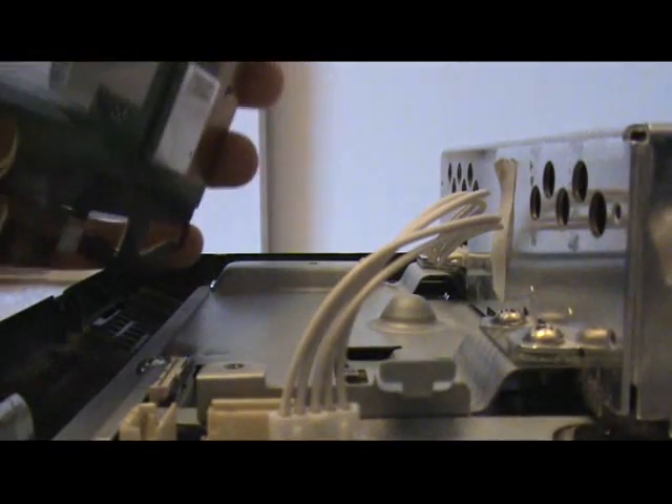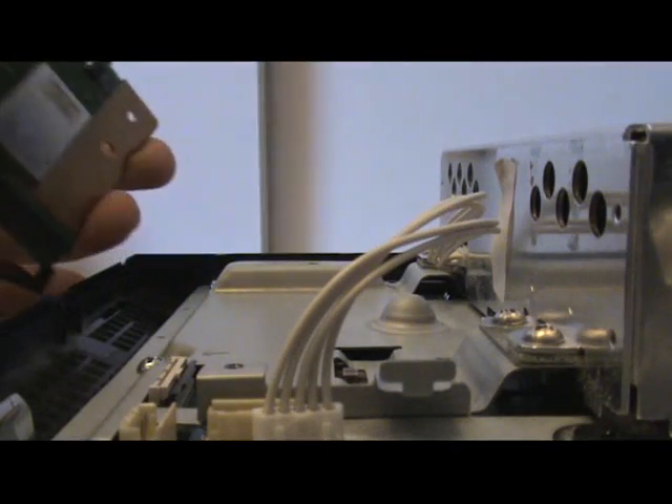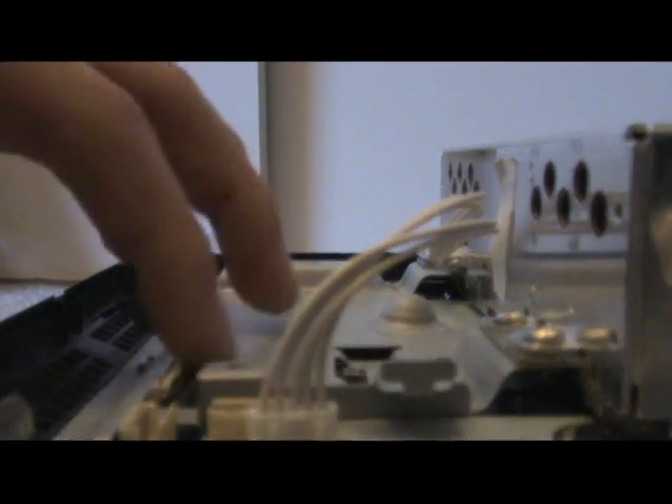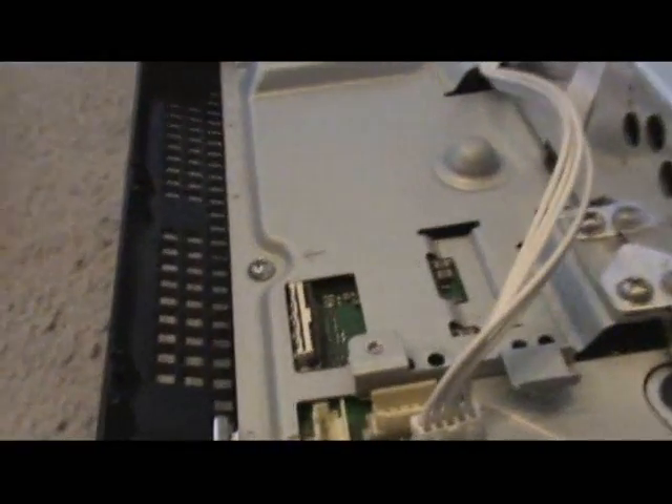There's another ribbon cable here which for some reason wasn't even connected in my PS3 — I must have made a mistake when putting it back in. Always remember to push the locks down on these ribbon connectors to actually lock the wire in. Put the wi-fi to the side.